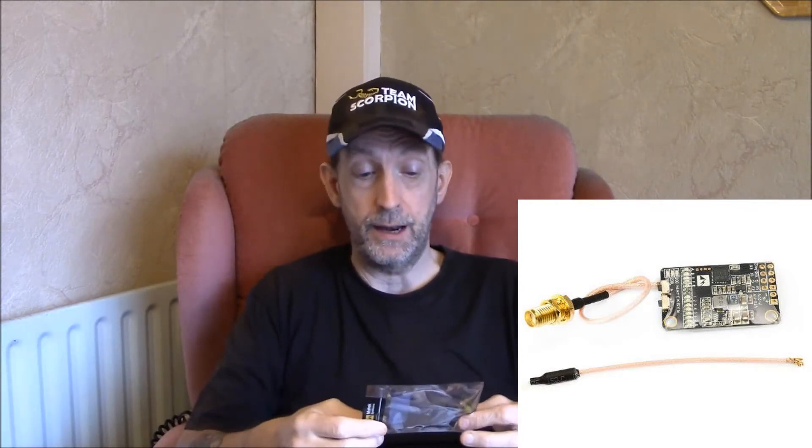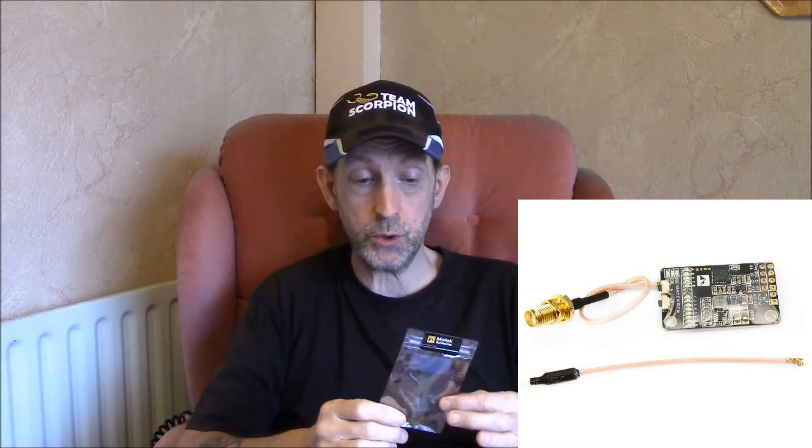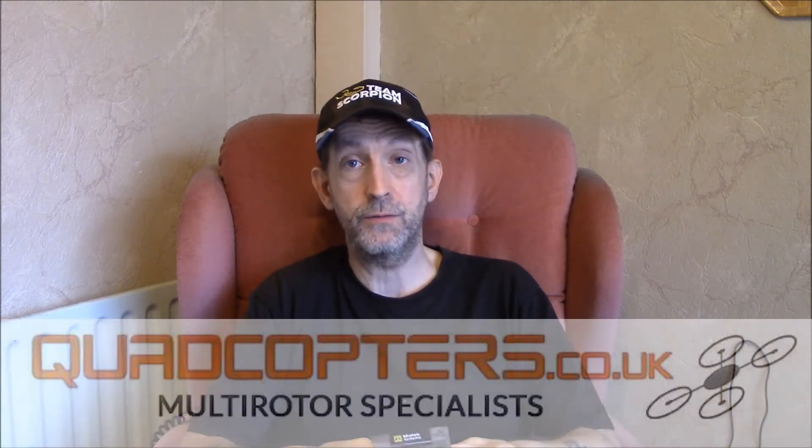It literally just arrived five minutes ago and I thought I want to get this out quick before I go out anyway. You don't get a whip antenna anymore — I did notice that straight away. I thought there was something missing from the packaging. Also, looking at the packaging, the buttons look different.